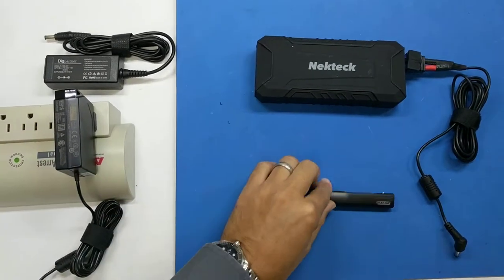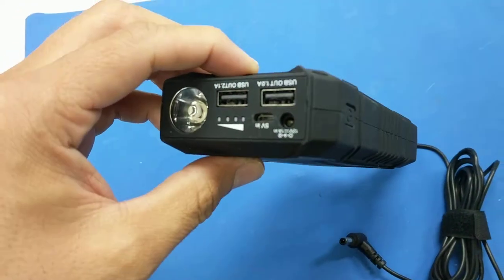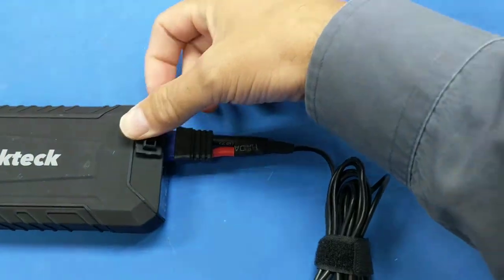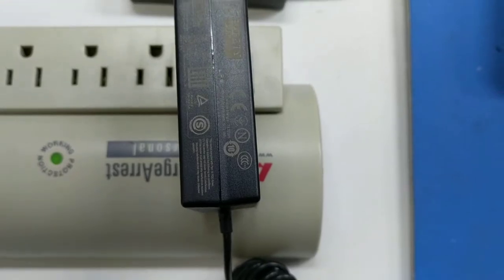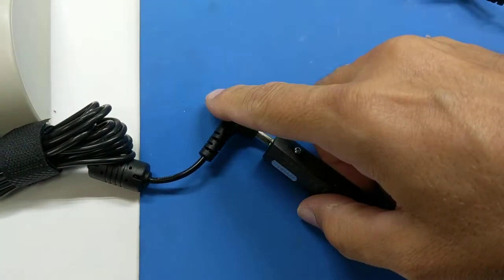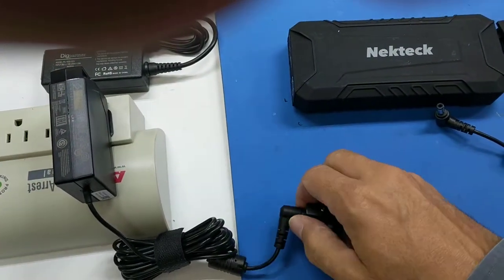I just wanted to show you my TS 100 portable field solution. I ended up getting this NICTEC portable car jump starter. I tried all sorts of solutions, like a 12 volt Dewalt battery, but that didn't work. So I ended up using this little guy coming out of the jump starter — an Intel Nook power supply cable. The included TS 100 cable was 19 volt 2.1 amp, and the Nook is 19 volt 3.3 amp, and the plug works just fine. So if you lose your power adapter, just use an Intel Nook power supply.